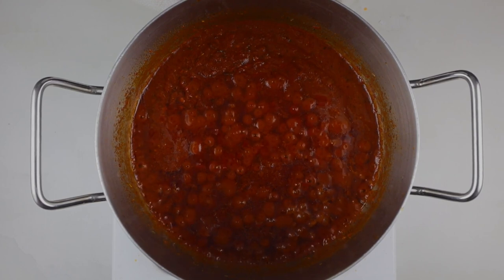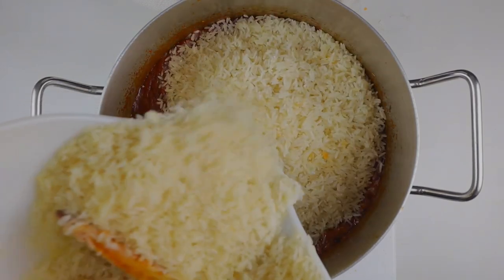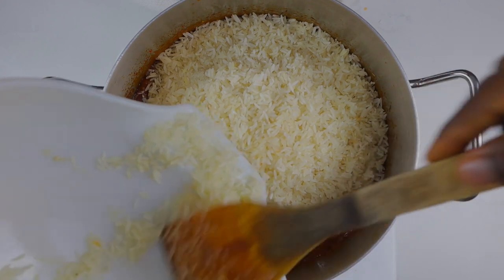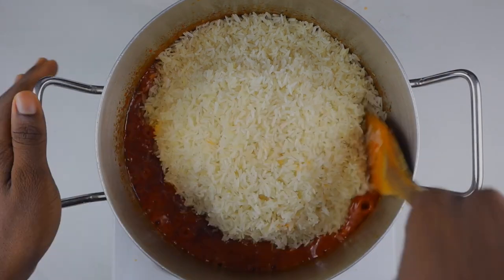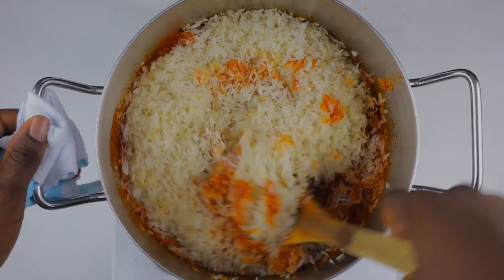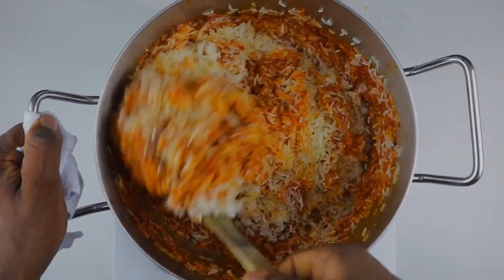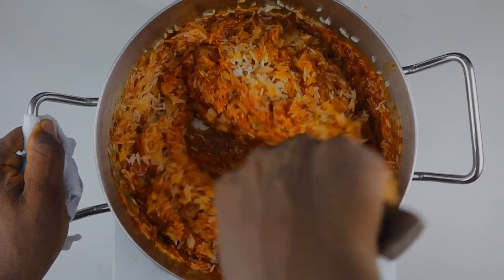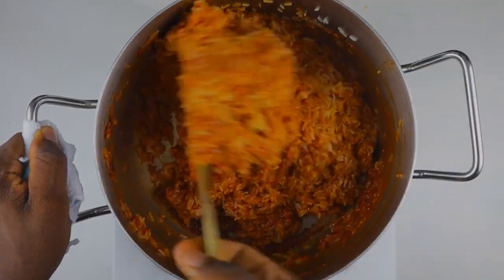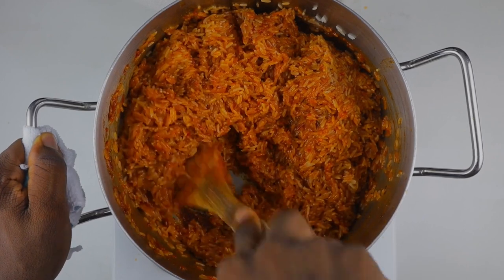Now we're going to add our rice. I washed this rice four times until the water ran clear - this is because anything starchy makes your jollof rice come out mushy, and that's not what we're looking for. We want our party jollof rice, our smoky jollof rice, to come out as perfect as it can be - not mushy, just grain by grain, like how you go to parties and the jollof rice is banging. I'm going to stir and combine thoroughly. I'm using a wooden spoon so we do not break the grains of rice - you want the rice to retain their actual size and shape.